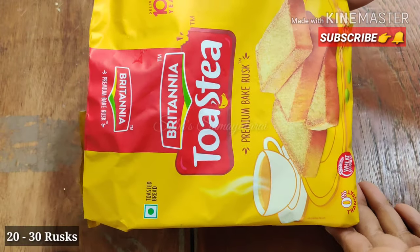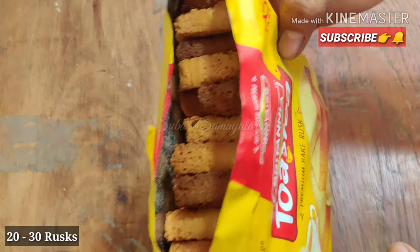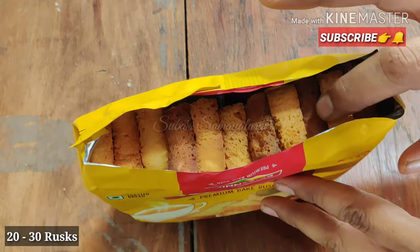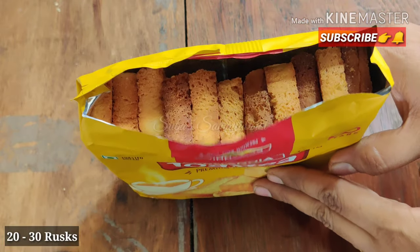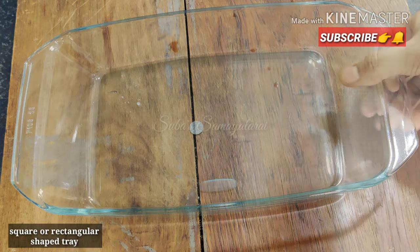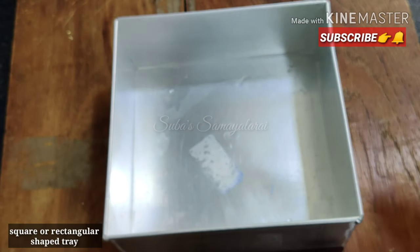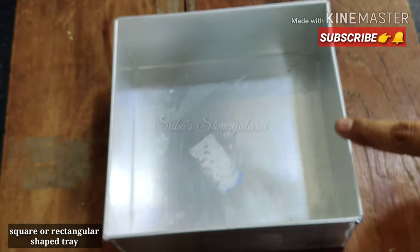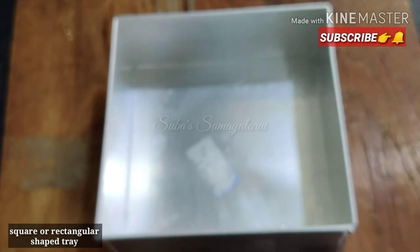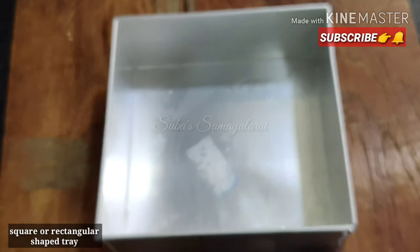We have a Rusk packet - we can also use our bread toasted. We have about 22 to 30 rusks. We can use a tray - a glass tray, a cake tin, or a round cooker pan. We will arrange the rusks and set the pudding in a rectangle shape, then cut it accordingly.